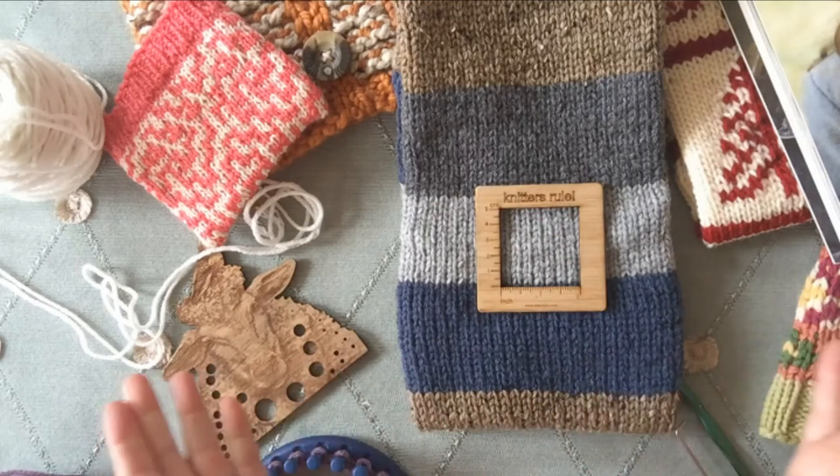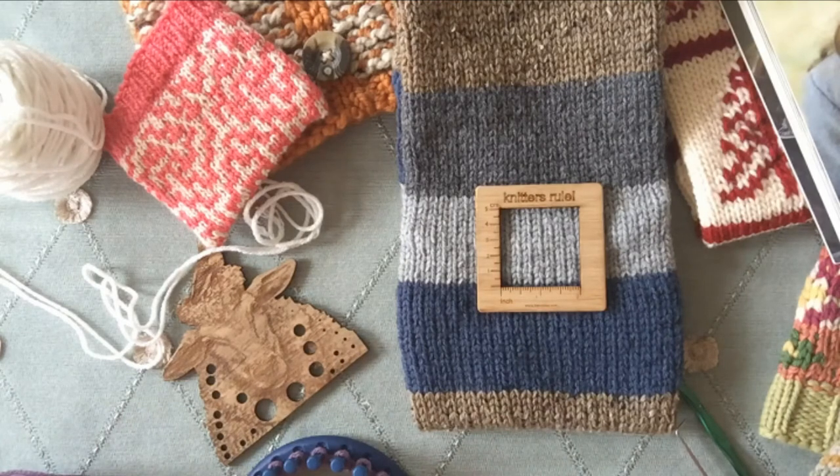It's as simple as that. If you click down below in the description area, you'll see why this is important — there's a blog post we wrote about gauge and how to apply it to your knitting. Thank you, have a great day!